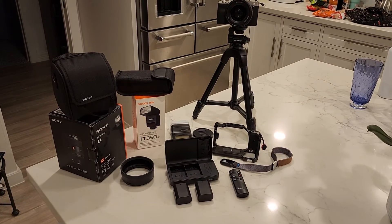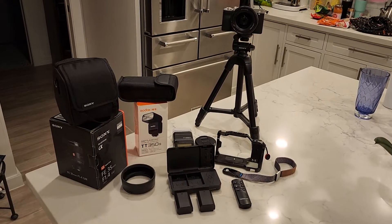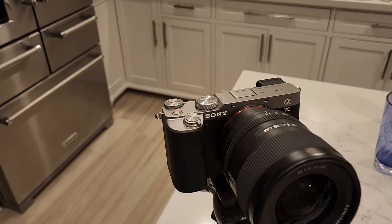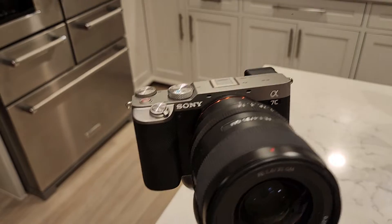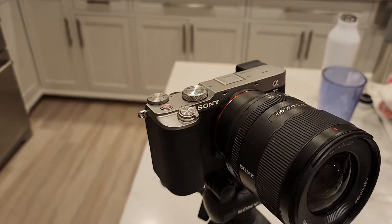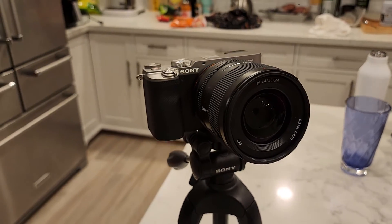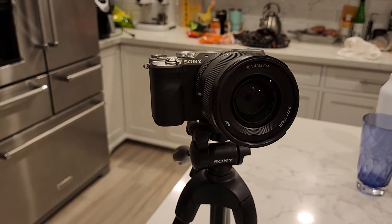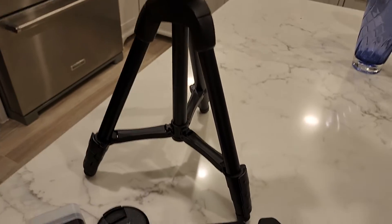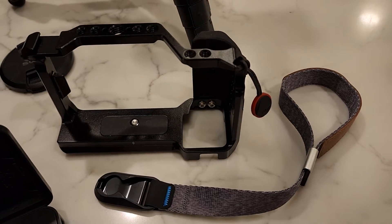I'll quickly go over what's in this package. You got the Sony A7C, the silver model. You got this phenomenal lens — a 35mm f/1.4 G Master Sony lens. If you know what a 35mm f/1.4 G Master is, you know exactly what I'm talking about. It's worth its weight in gold for sure. The tripod's not included — that's just for display. What I am going to include is this bracket here along with the strap.